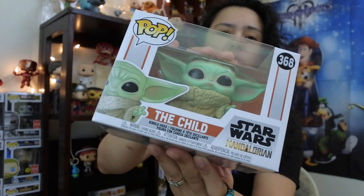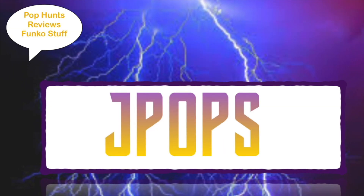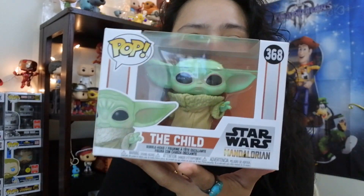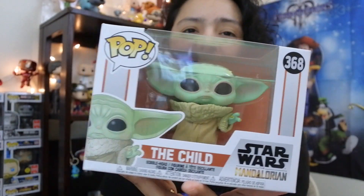What up guys, J Pops in the house today. We're gonna be taking a look at the Child, aka Baby Yoda. We finally got the Child — if you guys missed the unboxing of this or how we got this, I'm gonna link that video right there in the I-card, pop number 368 in the Star Wars line.